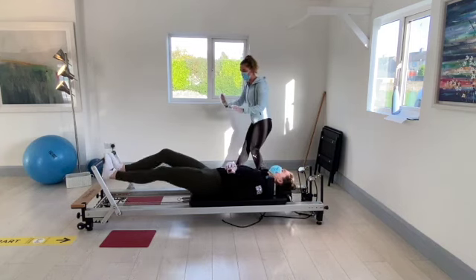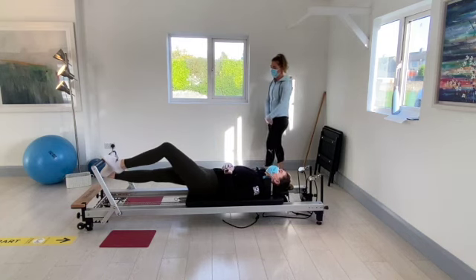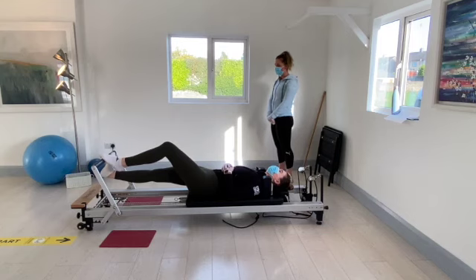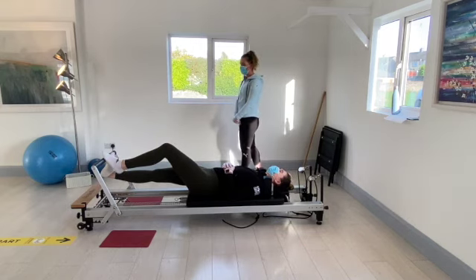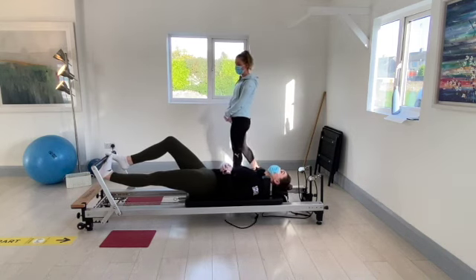Just hold the right heel down where it is. Feeling the stretch off the back of the leg. Well done. Nice deep breaths. Hold it there for five, four, three, two, and one. Just switch over — drop the left heel down.